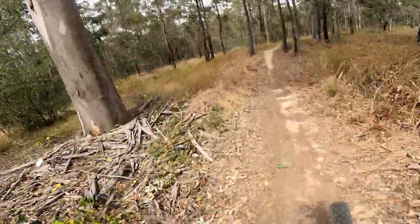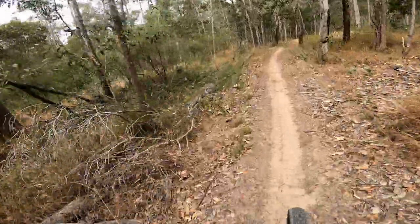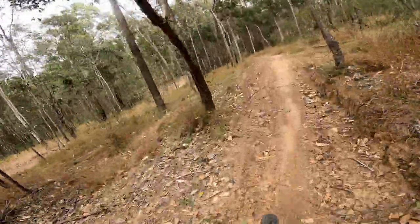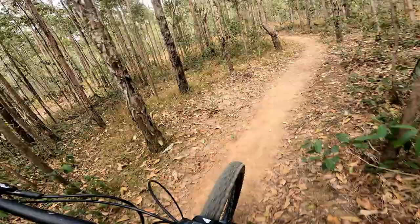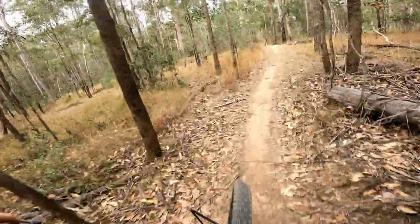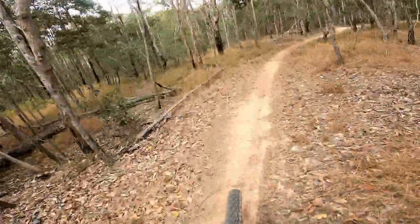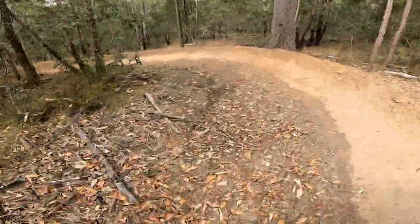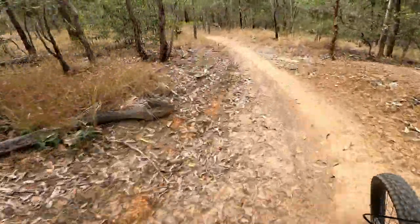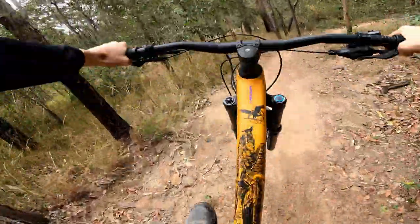Still running my boomer suspension setup, so we've got really stiff suspension with really slow rebound, which does work for these jumps. Oh god, that's not a jump. That is a jump.